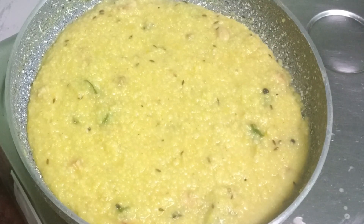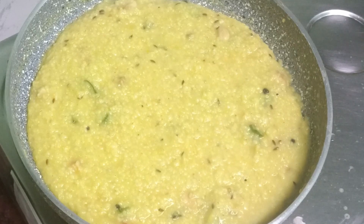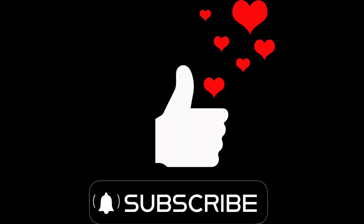I will try to share in the comments section. If you like this video, please like, share, and subscribe. Don't forget to subscribe to our channel. Thank you. Bye-bye.